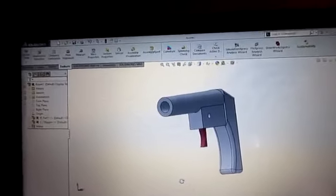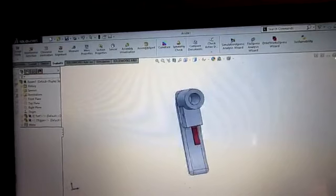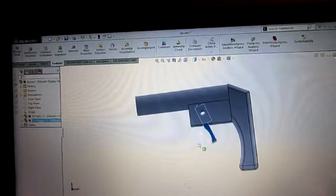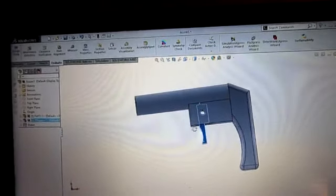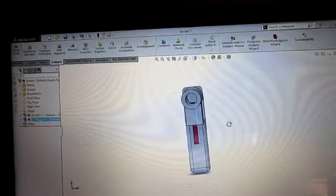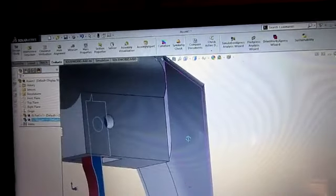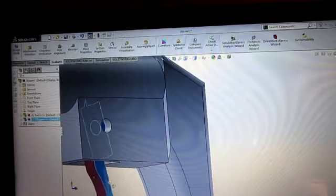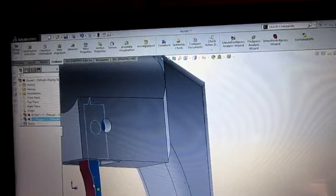Basically, there's two components. The grey part is a solid body, one big component, and the red part is the trigger. As you can see, I can move the trigger in this program. So basically, we have a handle and a barrel. The barrel is a 6mm inside diameter for airsoft BBs. All I did was make a trigger with a little notch in the top of it, so that when you pull the trigger, the notch goes down, letting the BB fire. And when it's up, the notch stops the BB.